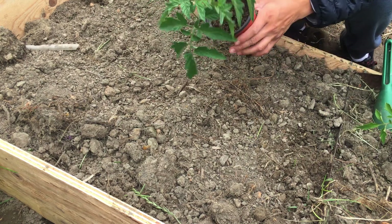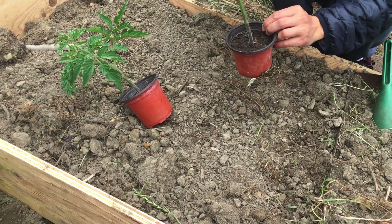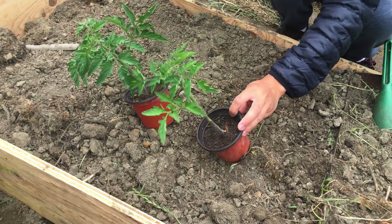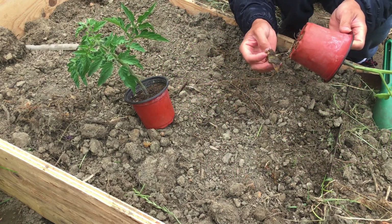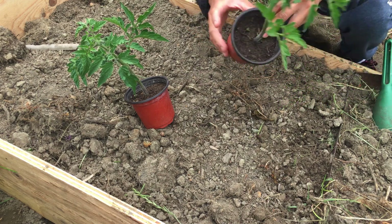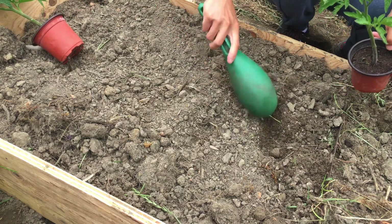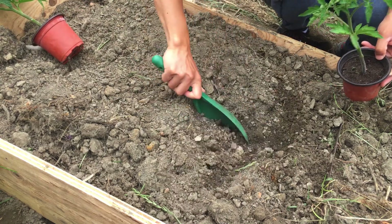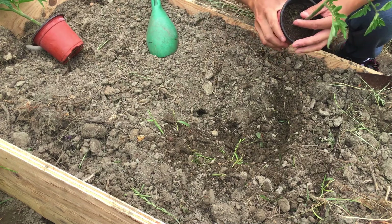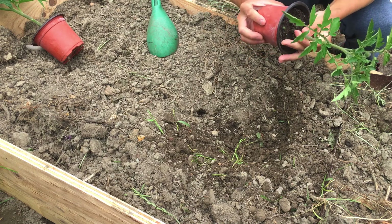Here are the two cherry tomato plants — they are way overdue for transplanting. You can see they already have flowers coming out. I don't want to hold off any longer since the roots are growing out like crazy. Let me squeeze the soil a little bit and check the root ball.